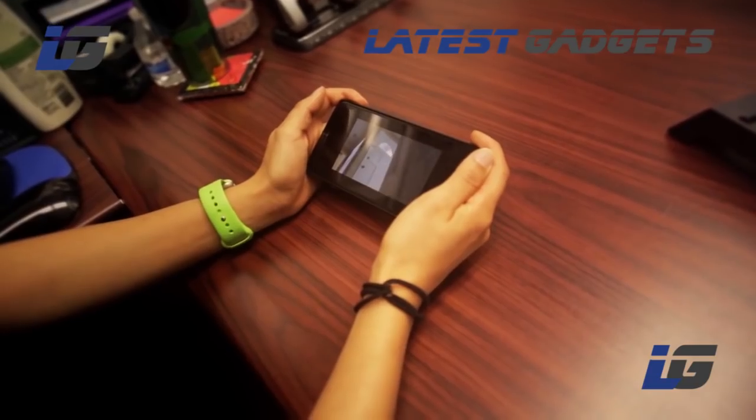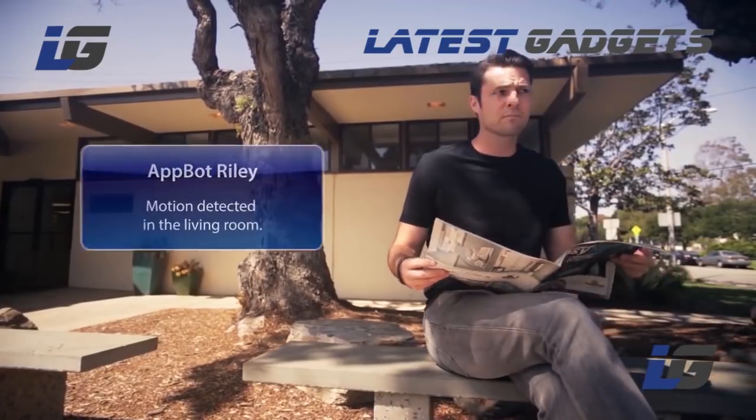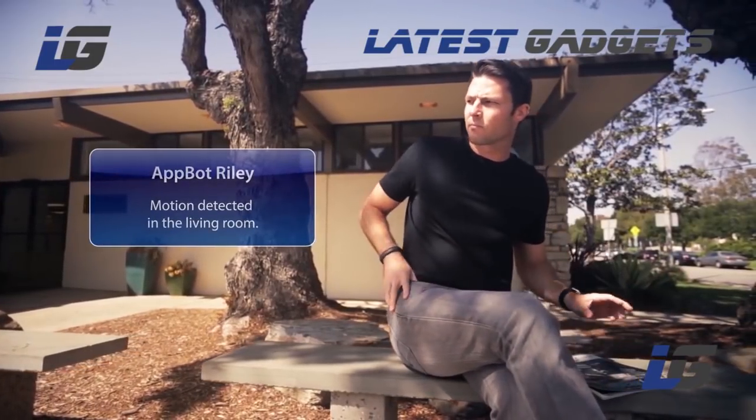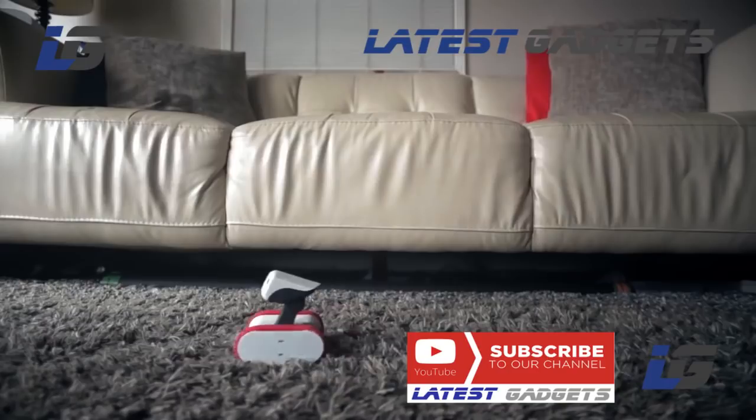Left for work in a rush? That's okay — Riley can check to make sure your doors are locked. Out of town? Riley can send you alerts from a built-in motion detector. Who needs a pet sitter? Riley's great with animals.